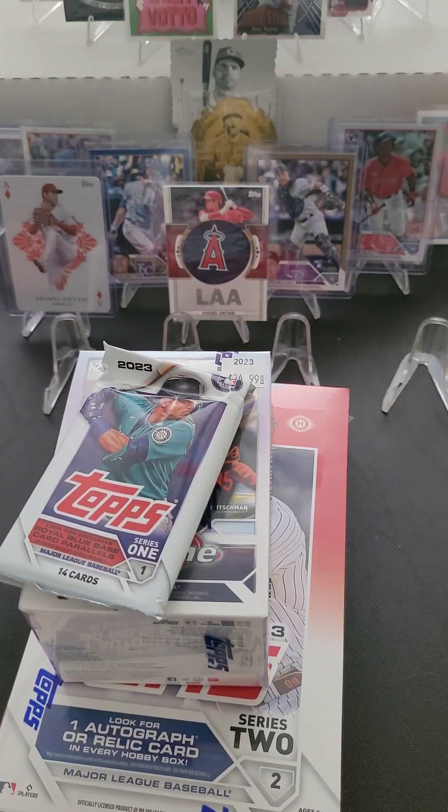Today is the 14th day of my Pack-a-Day series, and I'm changing it up a little bit because I've been unsure of what my goals were with collecting, but now I think I've decided.